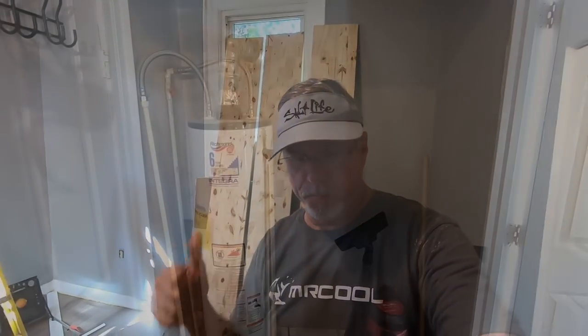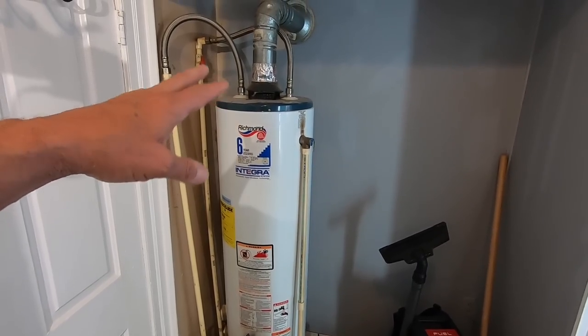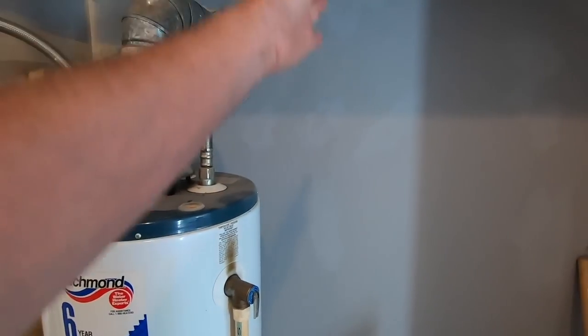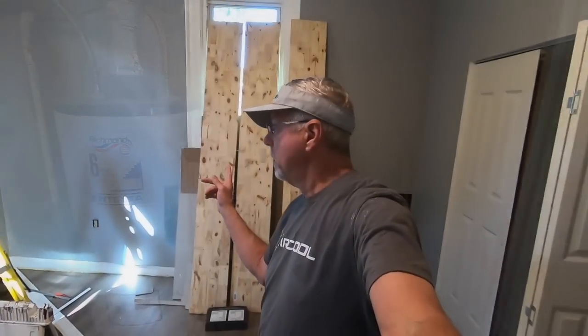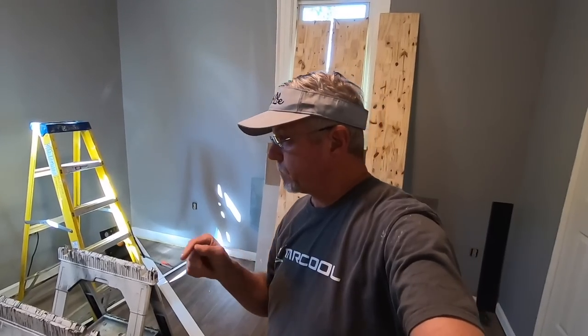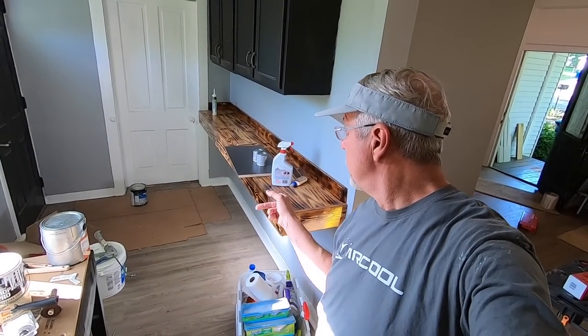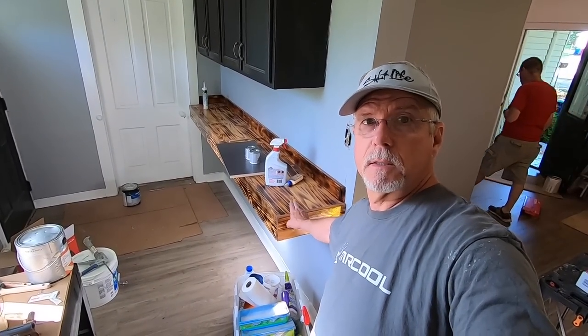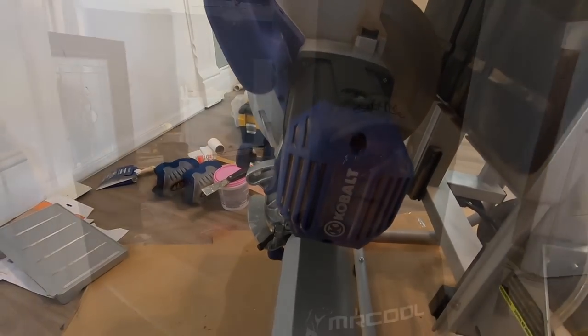The wood you see behind me is where the little closet is — the water heater is in there. We're going to put a wall beside the water heater with shelves on one side. He's going to use that wood to build the doors for that closet, burn them, and put polyurethane on them so they match the bar. The thresholds he's going to build will match as well.